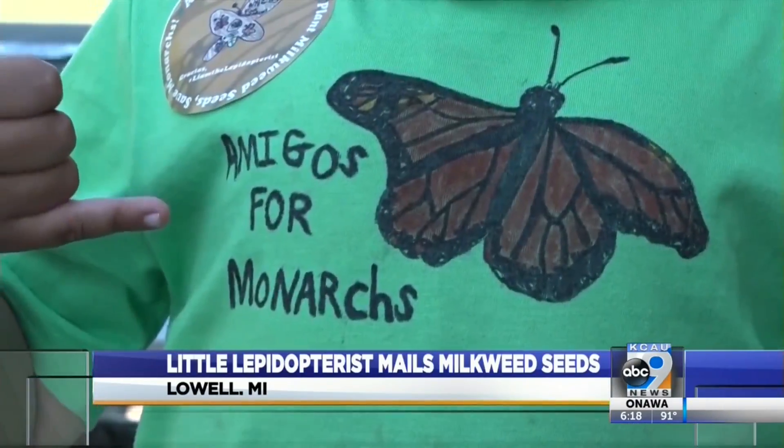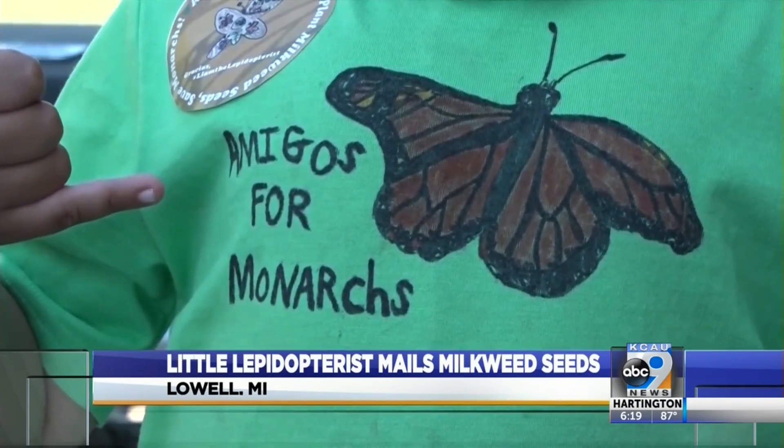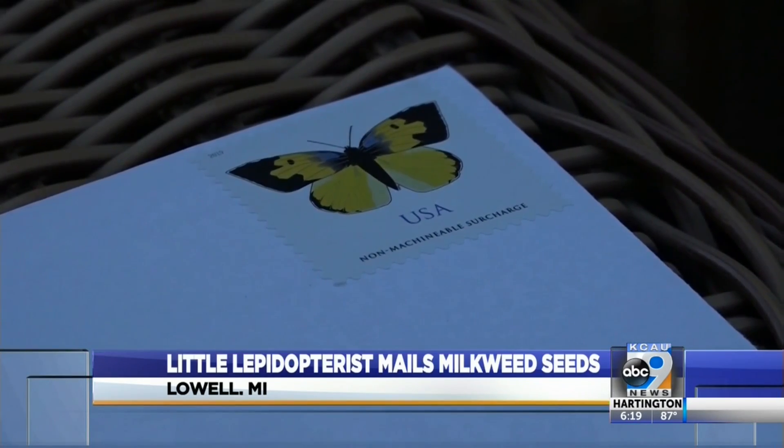That's why Liam created his project, Amigos for Monarchs, sending milkweed seeds so people can plant them all over — which he says is super easy.